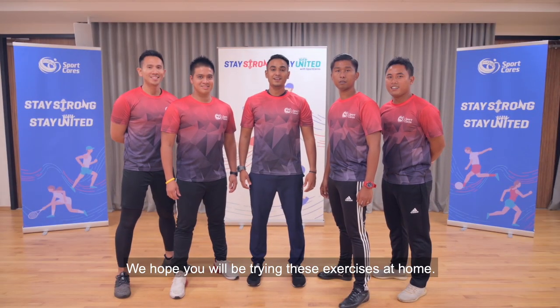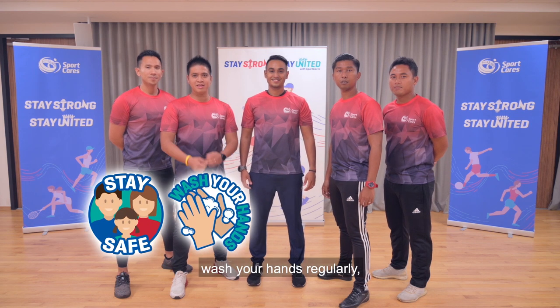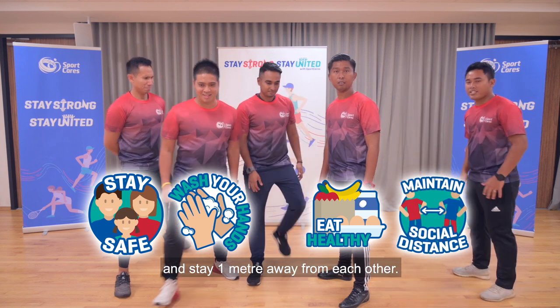We hope you'll be trying these exercises at home. In the meantime, stay safe, wash your hands regularly, watch your diet, and stay one meter away from each other.